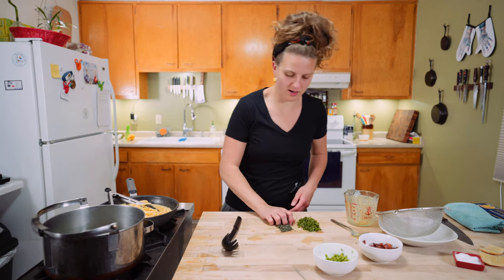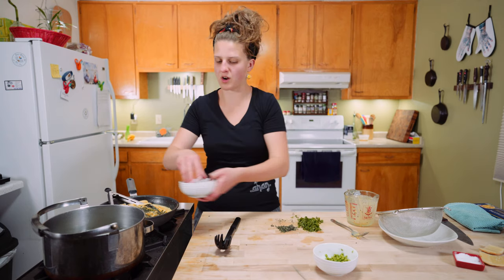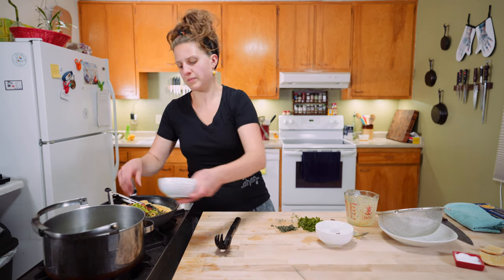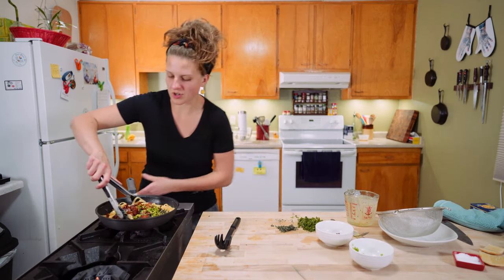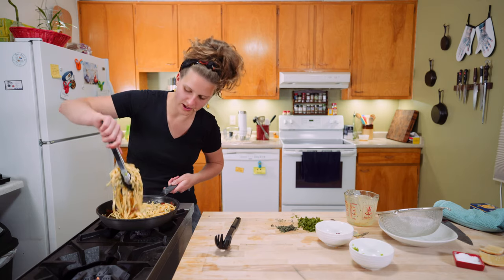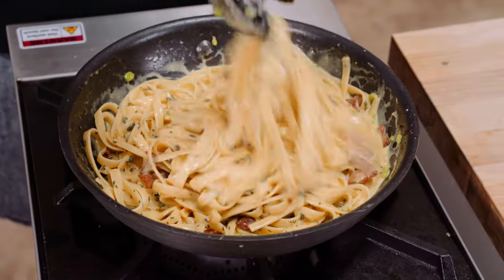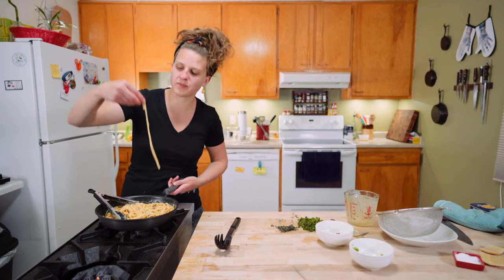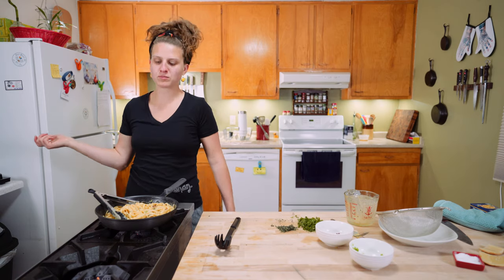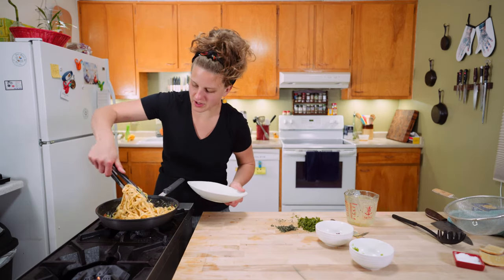While that's thickening, I'm going to add most of the thyme. We're going to use the parsley for garnish. Most of the bacon, most of the peas — saving a little bit of everything for garnish — and just toss that in. That is a thing of beauty. Give one noodle a taste, check for seasoning. Salt — always.